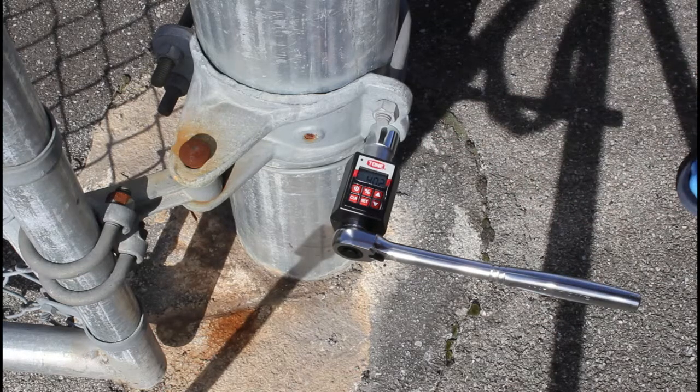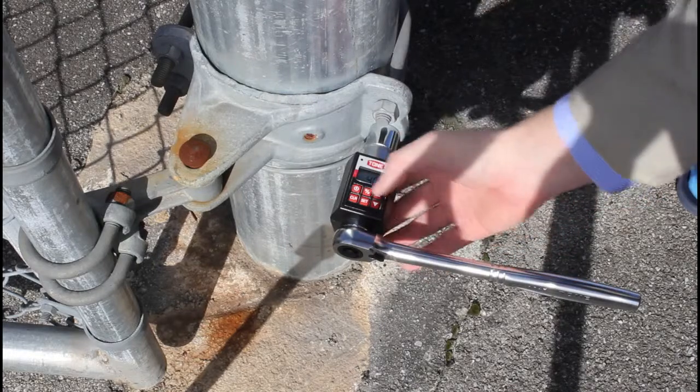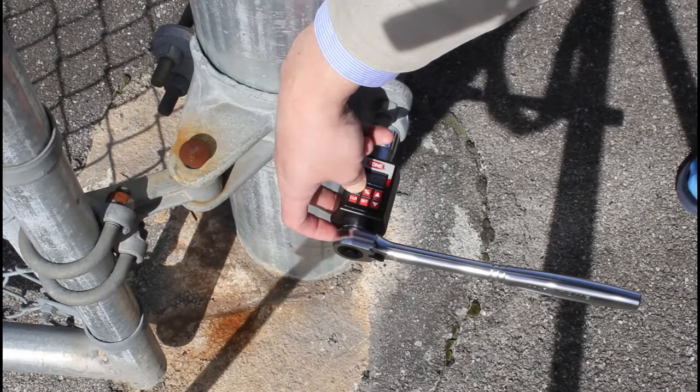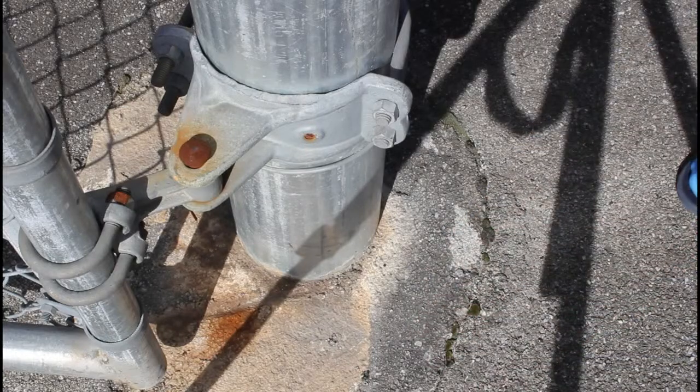Yeah, right at 40 and it moved a little bit. Okay, that's what I didn't want to do — this is not mine. To turn it off, hold this button for about five seconds: two, three, four, five. All right, thank you very much!